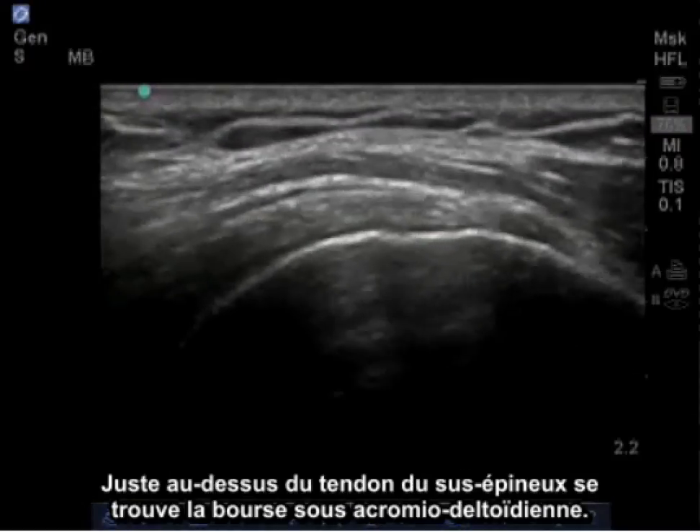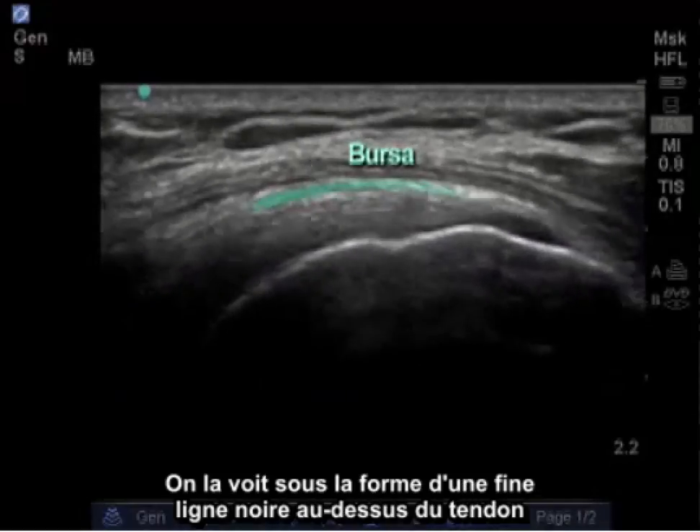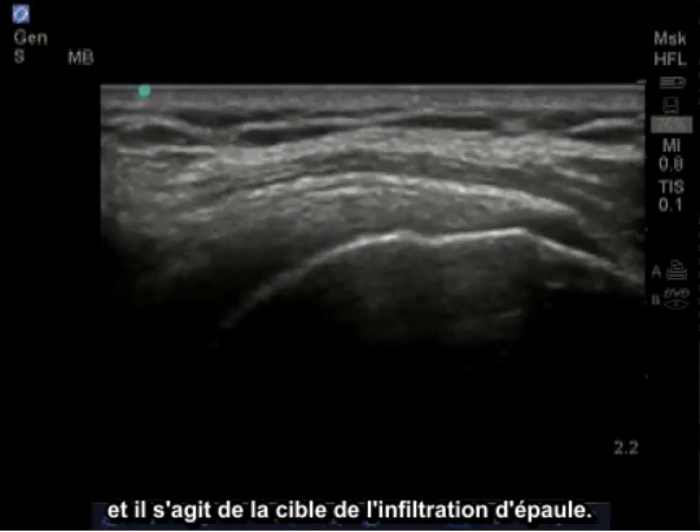Just above the supraspinatus tendon lies the subacromial subdeltoid bursa. It's represented as a thin black line above the tendon and will be the target site of our shoulder injection.